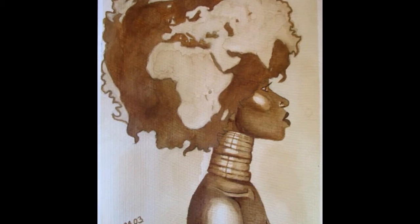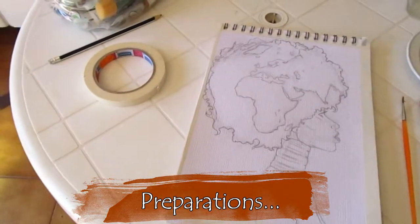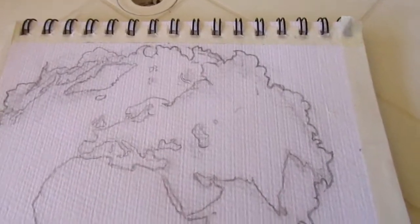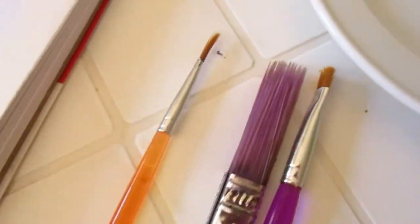Here you can see my working space. On the table is the sketch already — I drew it with pencil. I already put sticky tape around the edges of my painting so that they are going to be nice and not blurry.